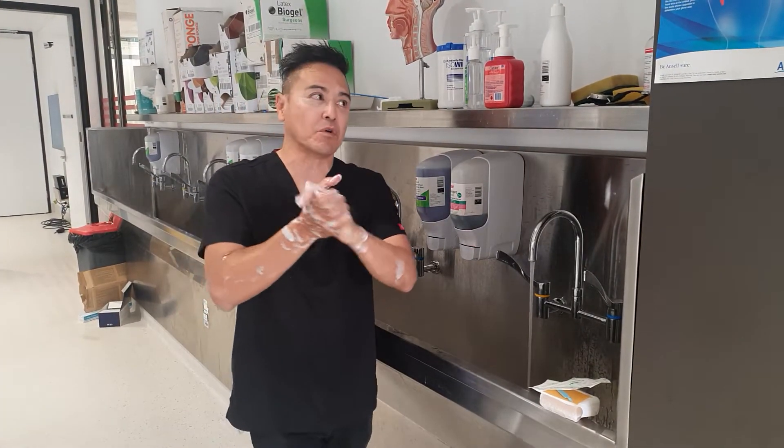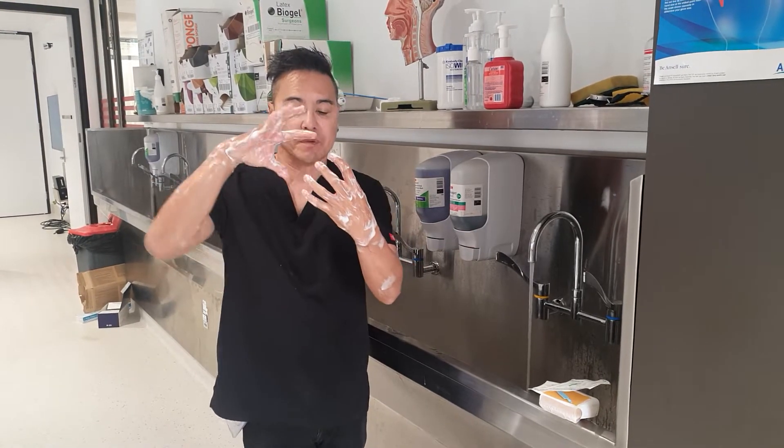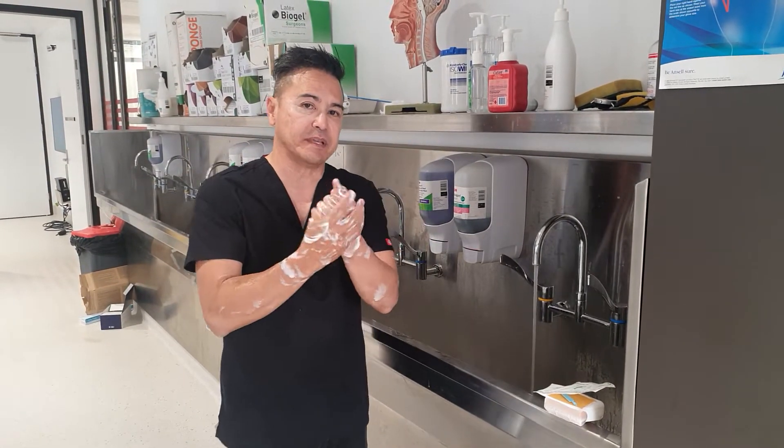The other thing they're going to be looking for is the flow of water. The flow of water needs to be from your fingertips to your elbows, and your hands always need to be upward.